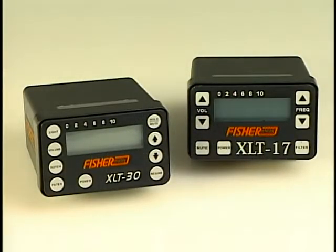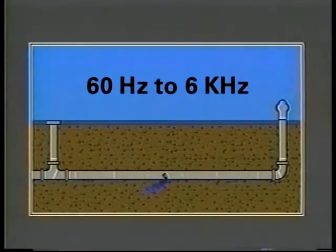Let's start by looking at the user interface of the XLT 30. The XLT 17 has the same general controls as the XLT 30 with less filter options, no backlight, and a narrower bandwidth than its sensors. The other functions are basically the same. The XLT 30 has the capabilities to listen to sounds from the 60 Hz to the 6 kHz range when used in the all frequency mode.